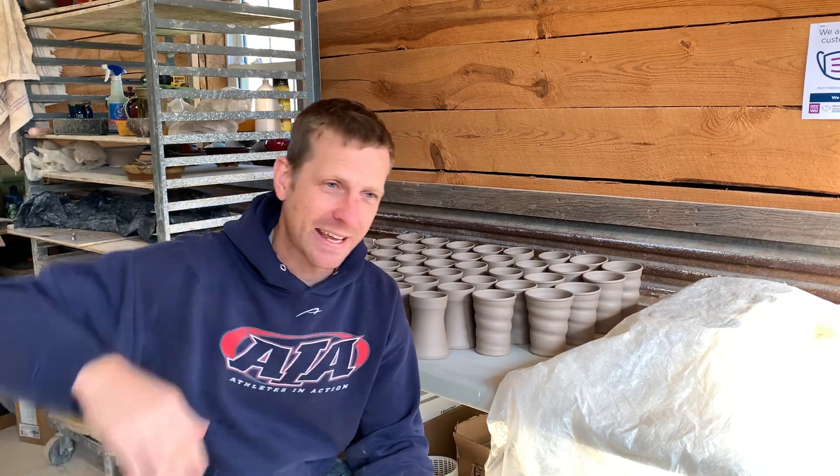We all think, okay, this is going to be amazing. I got new things I'm testing and trying, and expectations are high. And sometimes you open the kiln and — total difference.